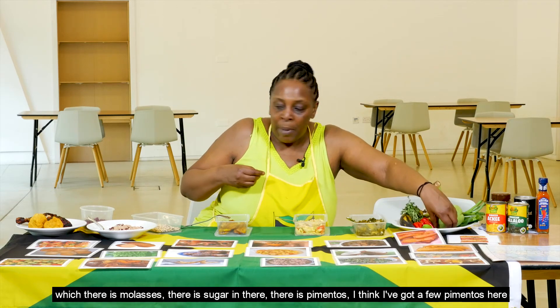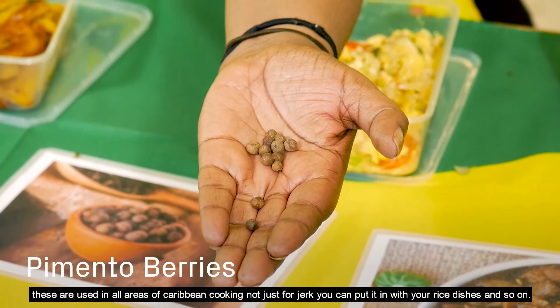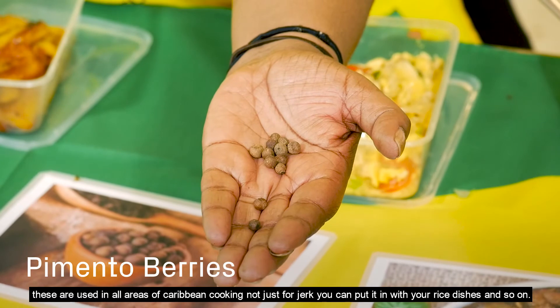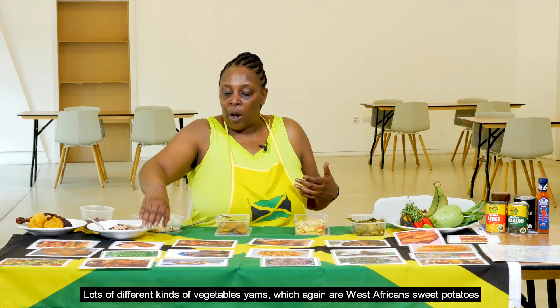I've got a few pimentos here — these are used in all areas of Caribbean cooking, not just jerk. You can put them in rice dishes and many different kinds of vegetables.